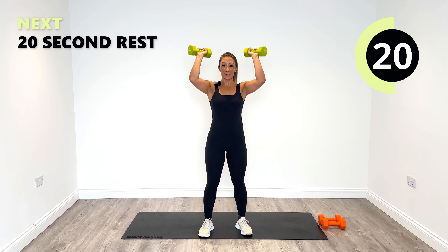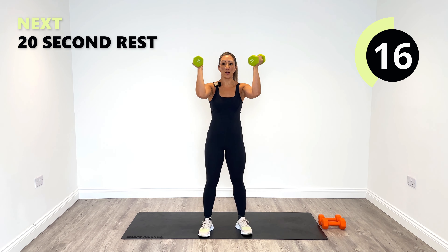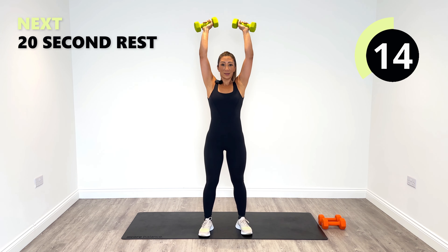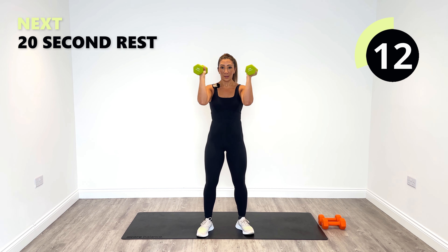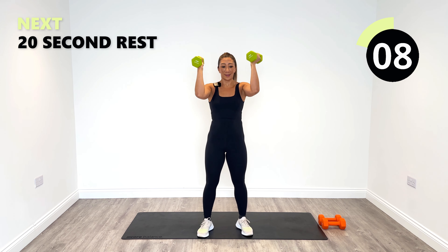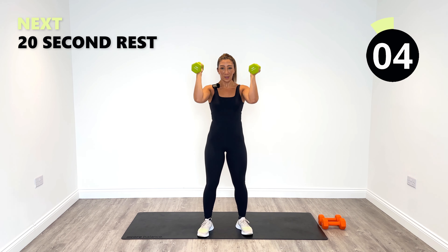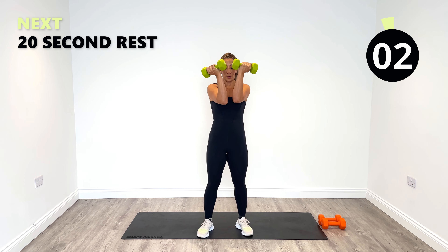It's quite challenging, isn't it — even with lighter weights, what seems like a lighter weight to start off with. Great work, just 10 more seconds. Two, one.